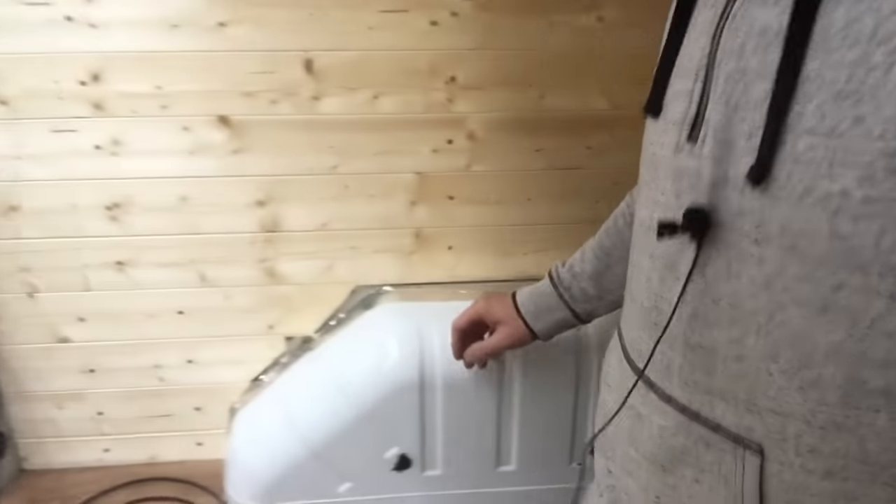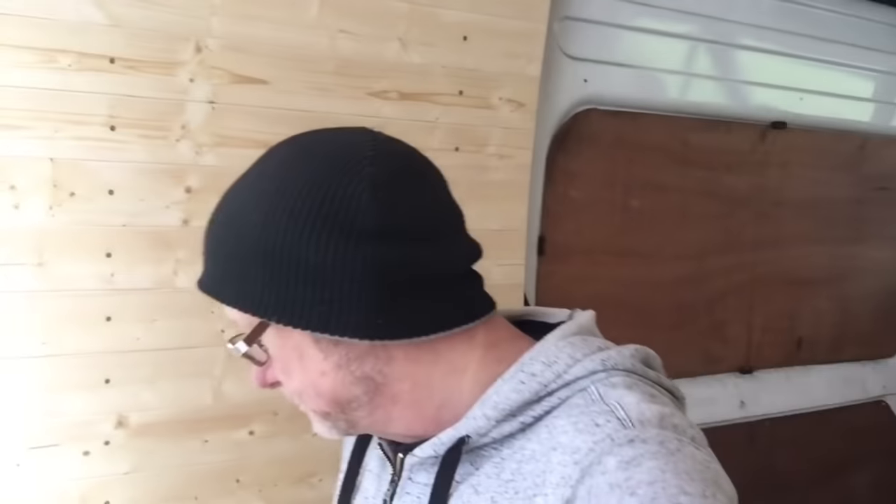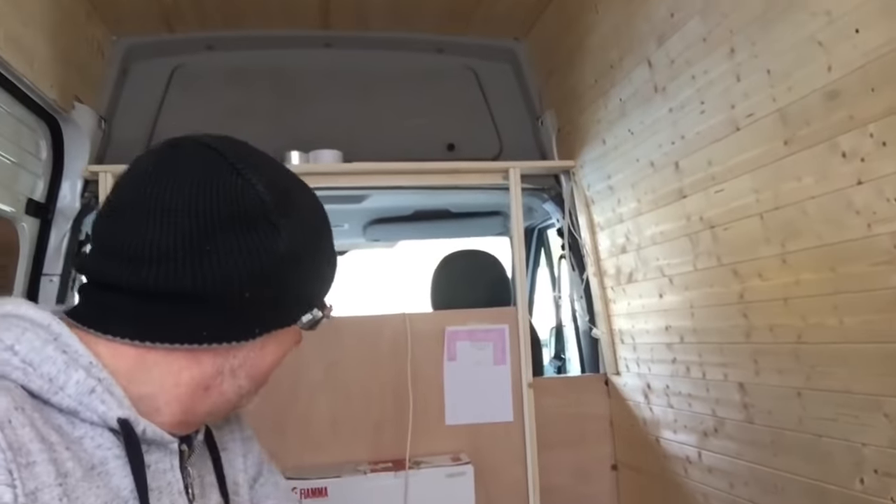Next job is to make the boxes for the wheel arches. That bit of wire isn't random — it's for the solar panels; I've already run the wires up through the roof, sitting ready for when I fit the solar panels. A bit of forward planning. The solar panel can go on last, there's no rush.